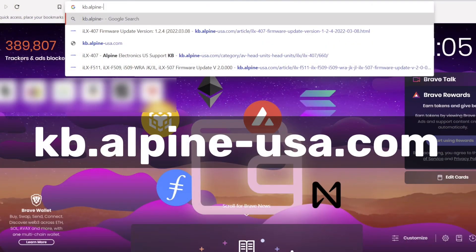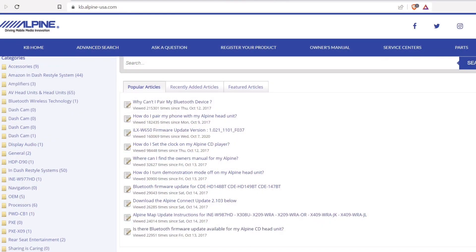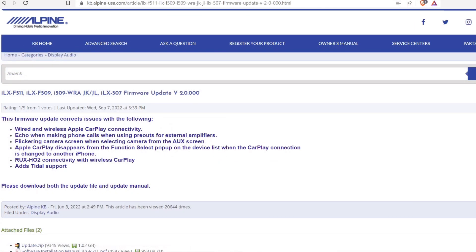Next, go to kb.alpine-usa.com. That's where we're going to find the actual software update file. Go ahead and type in the model number of your radio and search, and you will see both the software update and the instructions pop up.